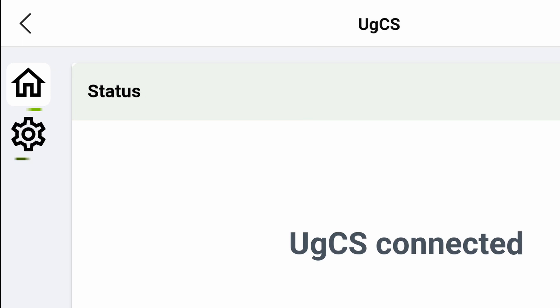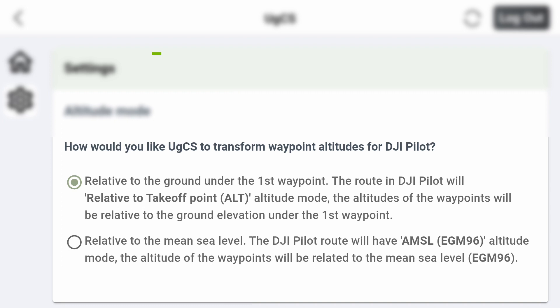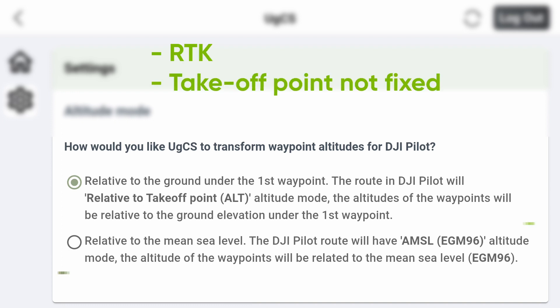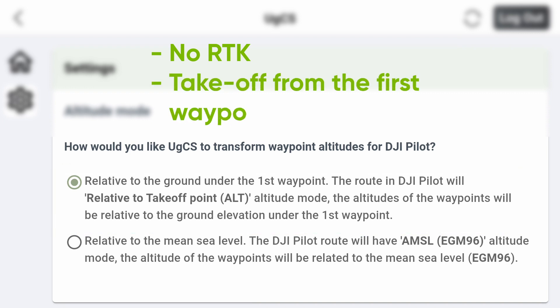When it's connected, tap on the gear icon to choose your altitude mode. If you use RTK and take off from any location, then choose Relative to the mean sea level. And if you don't use RTK, then you need to choose Relative to the ground and take off from the first waypoint or a point with the same altitude.